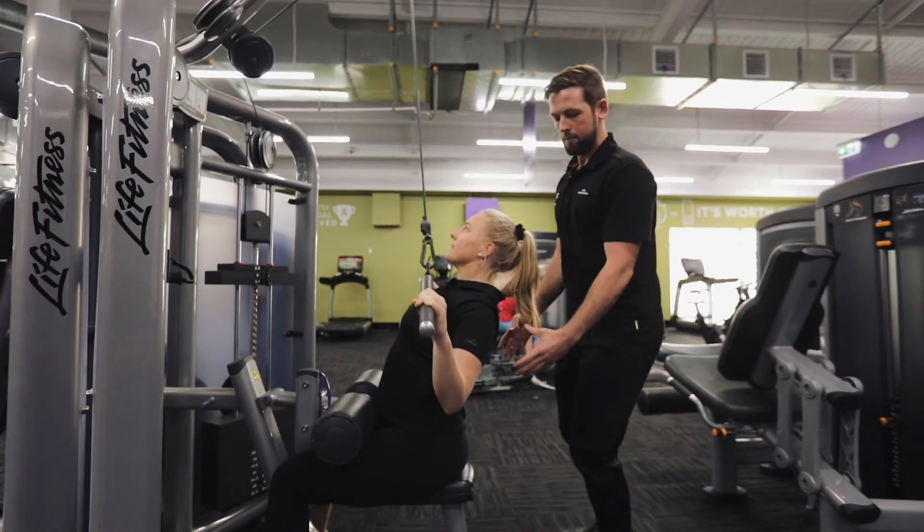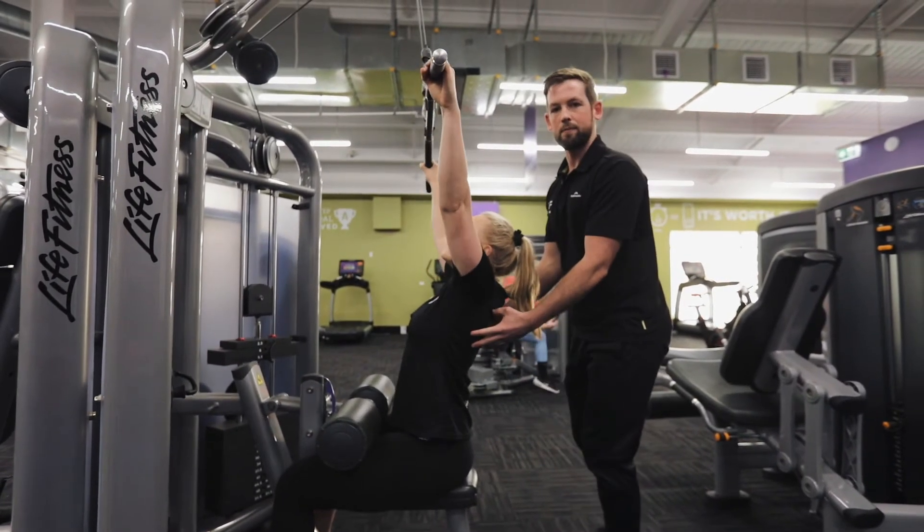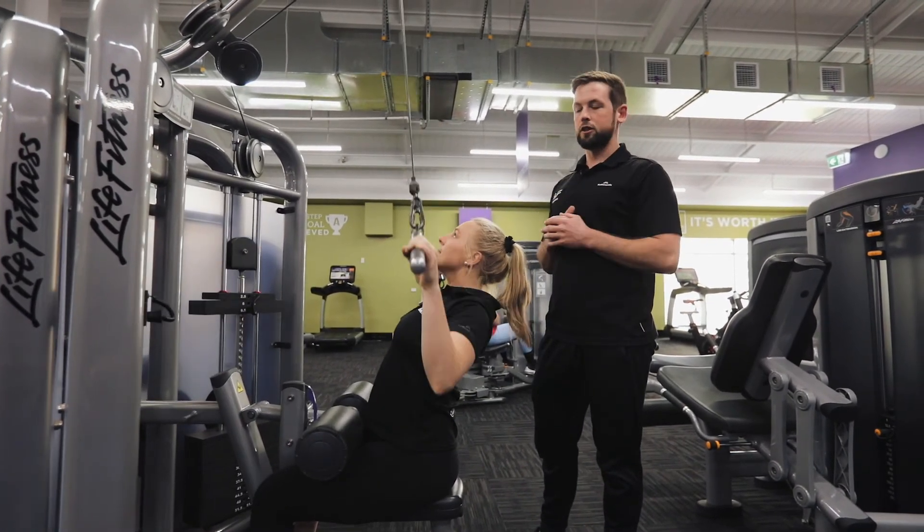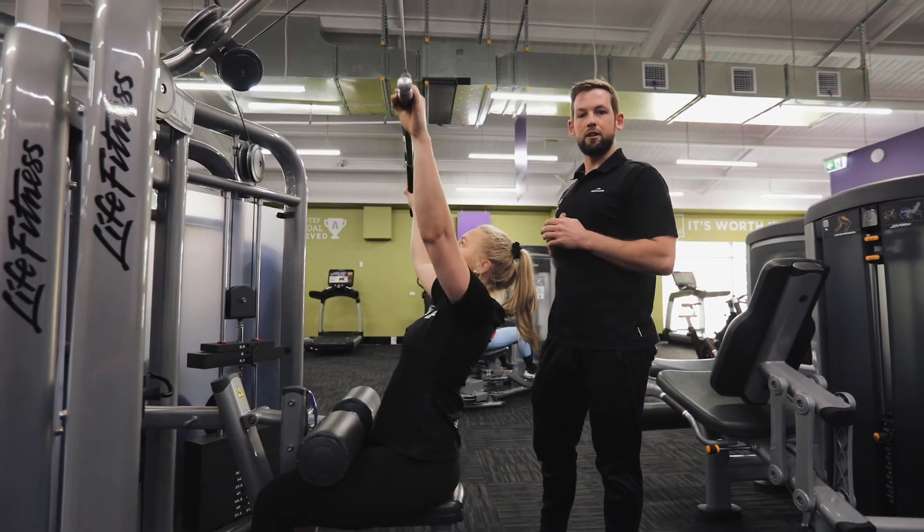You may feel slight tension in the biceps but really keep the focus in the back there. So if you're going to give this exercise a go, please consult a coach at the gym and get your technique checked.